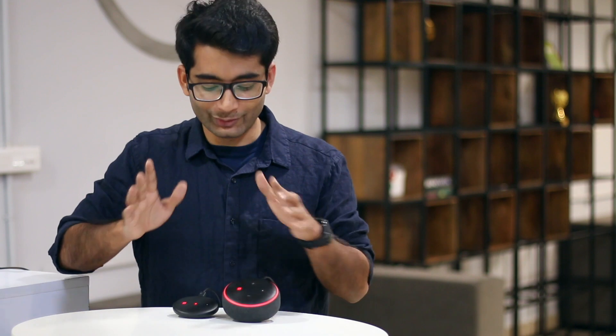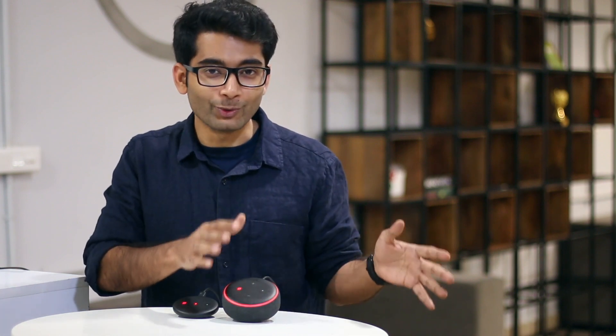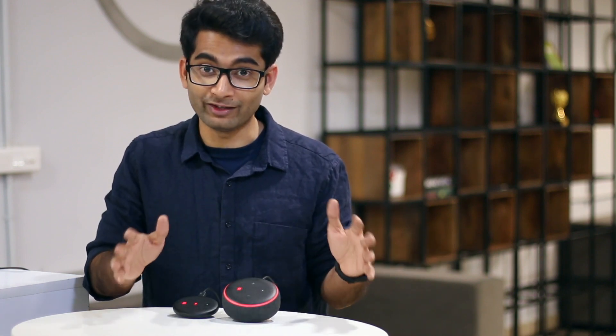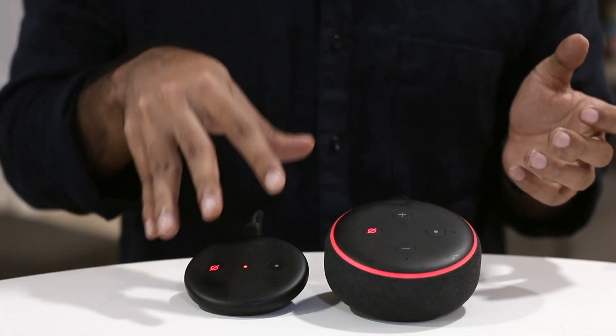So who should buy this? If you're in the market for a smart speaker, I'd recommend going with the Echo Dot or even the Google Home Mini — they offer way more value for money. However, if you already have a great music system in place and all you need is to convert it into a smart speaker, only then does the Echo Input make sense. Do check out our other video on Google Home Mini versus Echo Dot 3. As always, this has been Nal signing off — I'll see you in the next one.